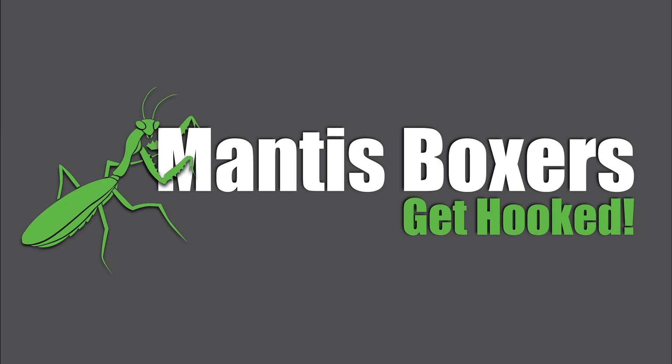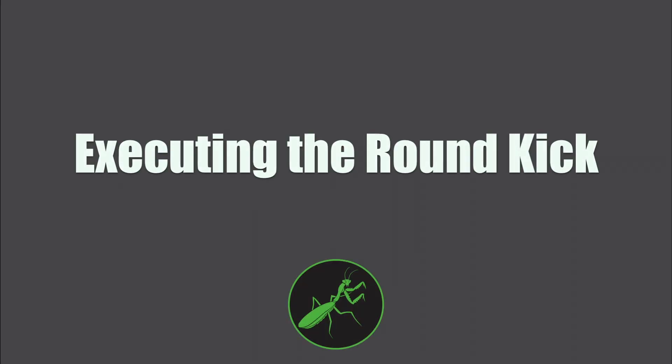Thanks for watching the video and hope you enjoy it. Today we're going to show you an execution for the leg kick. The round kick is an extremely powerful kick.